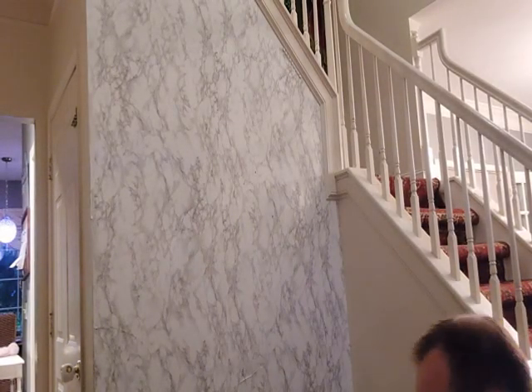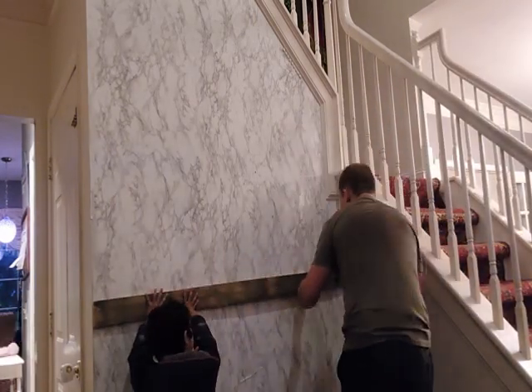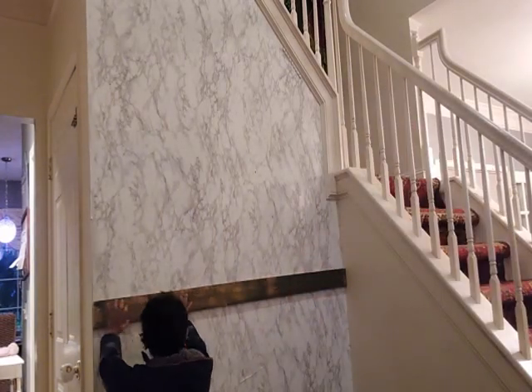Time to install — which is really straightforward. Find the studs and mark them, then take the French cleat backboards and screw them into the studs. Make sure everything is nice and level.